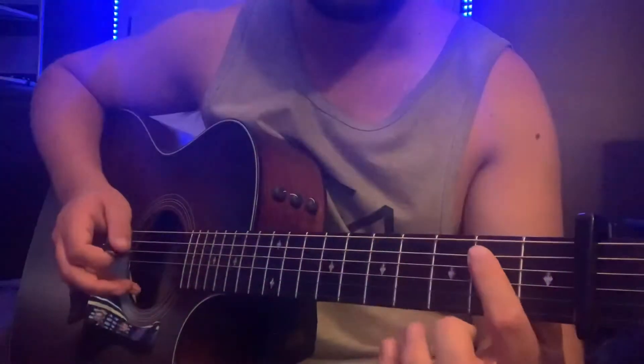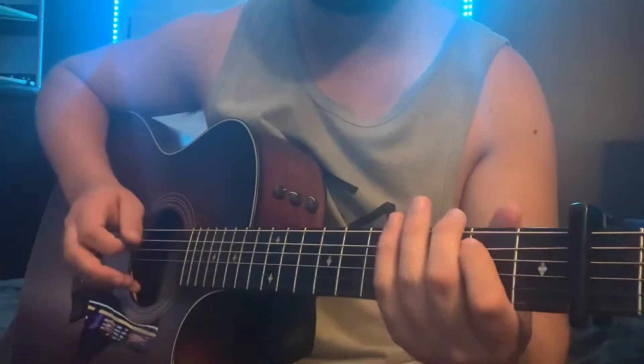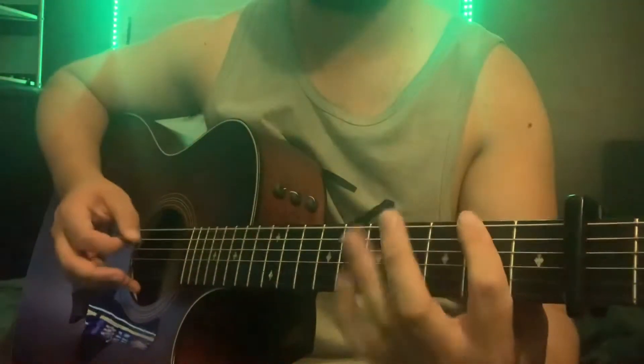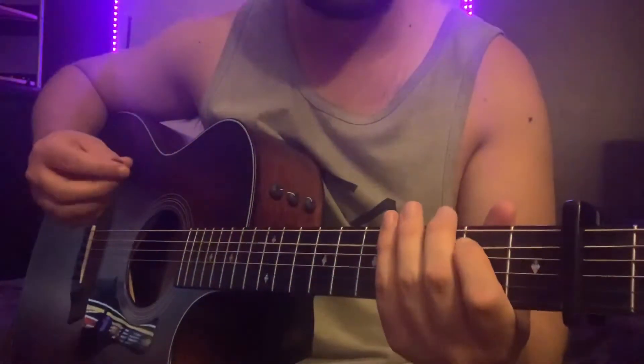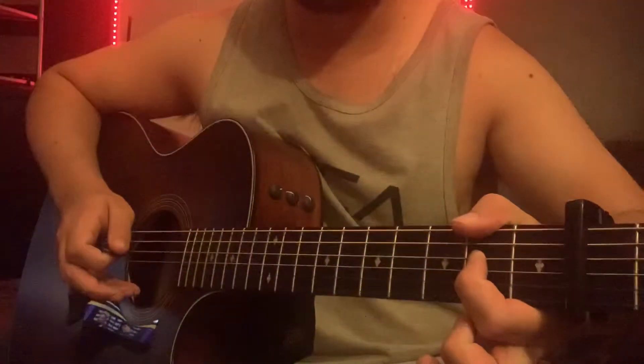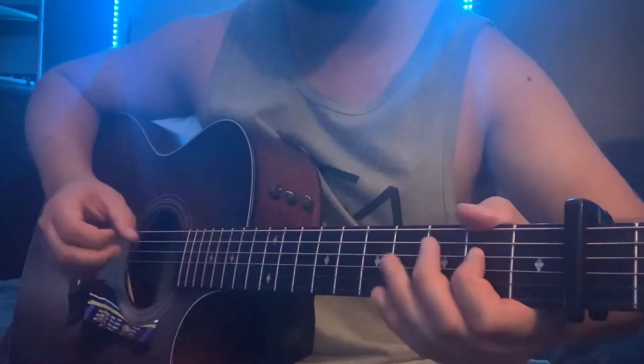Then we're going to end up on the fourth fret on the A. And then you're going to hammer on from four to six on the A and end up on the D string on the fourth fret. So all together.